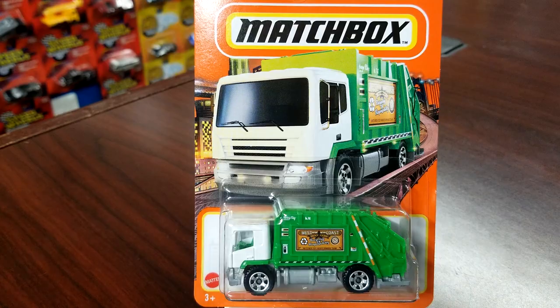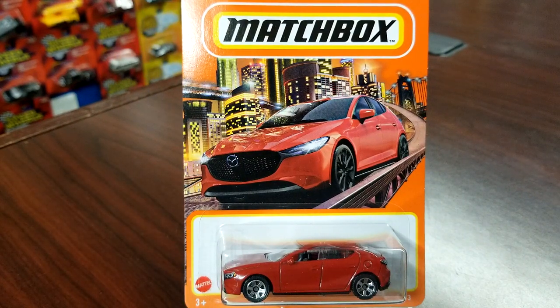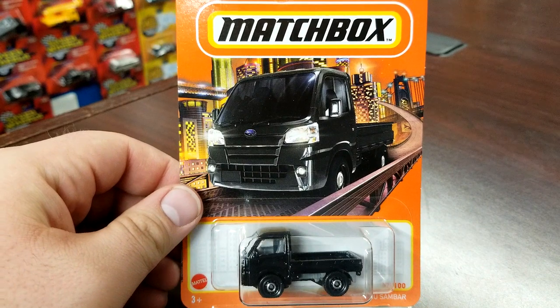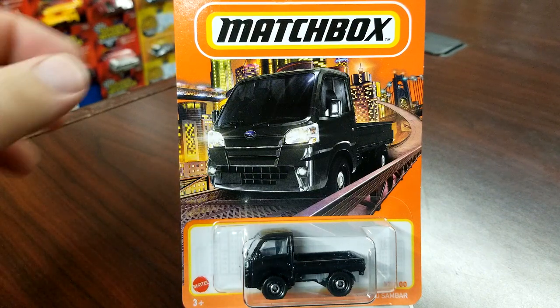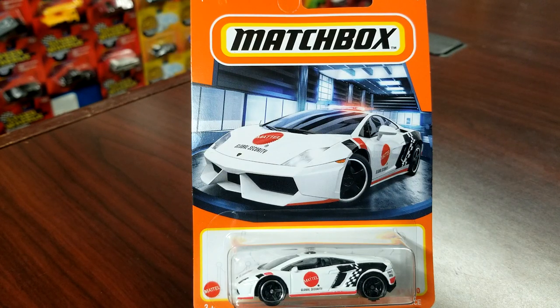Kicking this off is the Garbage King — number 60 of 100 — brand new deco. Next up is the 2019 Mazda 3; this one is not getting a lot of love on the pegs — this is going to be a peg warmer for sure. He is unnumbered because this is a carryover from last year. Number 57 of 100 is the Subaru Samba, a new deco — also going to be a peg warmer. Number 69 of 100 is the Gallardo police car in Mattel Security livery — brand new deco, pretty nice.